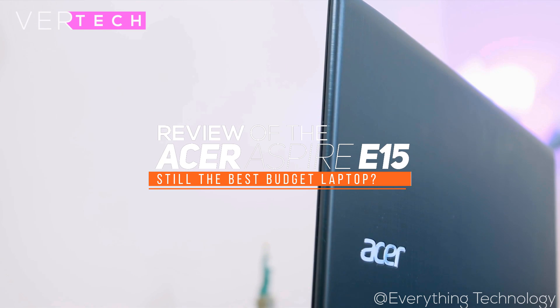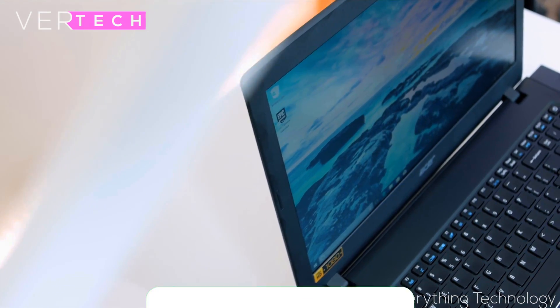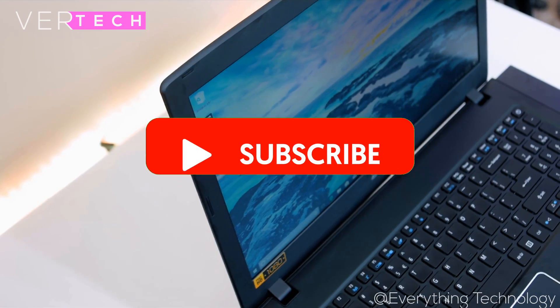Hello guys, and today I am going to show you my review of the Acer Aspire E15. Just before we start the video, make sure to hit that like button and subscribe to the channel, and with that being said, let's get started.